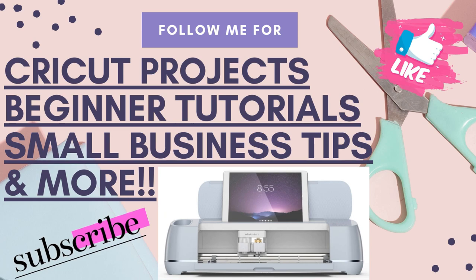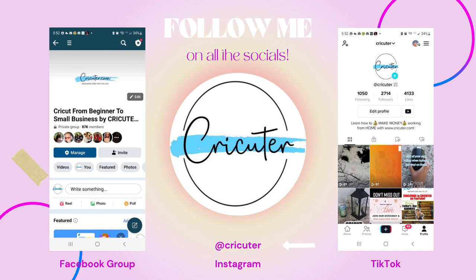Welcome to my channel. My name is Keri. Follow me for Cricut projects, beginner tutorials, small business tips, and more. Don't forget to follow me on all the different social medias. I have a huge group on Facebook with over 87,000 members called Cricut from Beginner to Small Business. You can also find me on TikTok and Instagram, so make sure you click the links down below in my video description to follow me on all the different social medias.